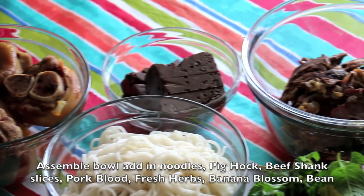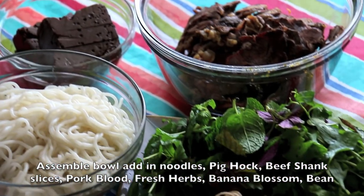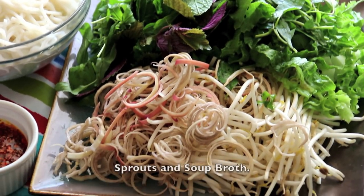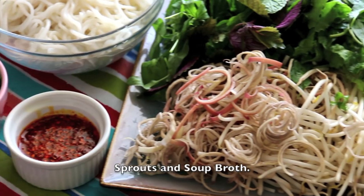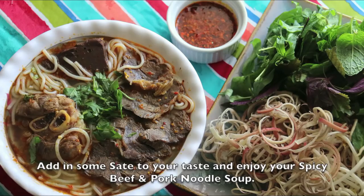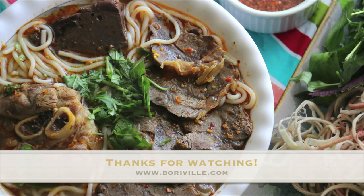To assemble the bowl, add in noodles, pig hock, beef shank slices, pork blood, fresh herbs, banana blossom, bean sprouts, and soup broth. Add in the sautéed sauce to your taste and enjoy your spicy beef and pork noodle soup. Thank you so much for watching.